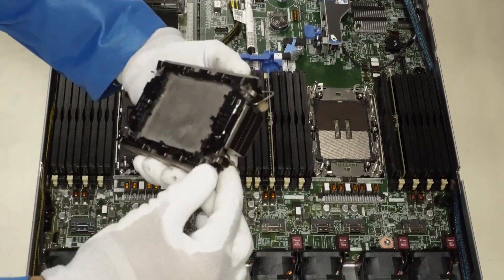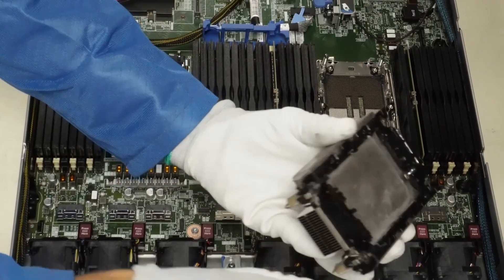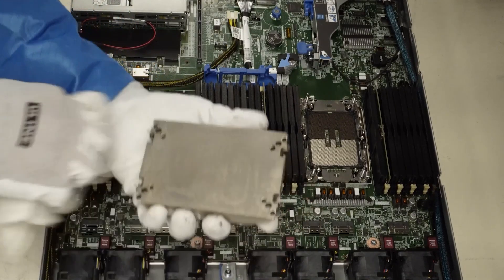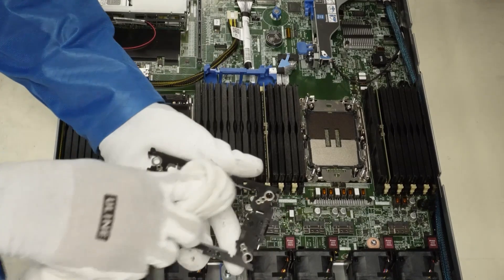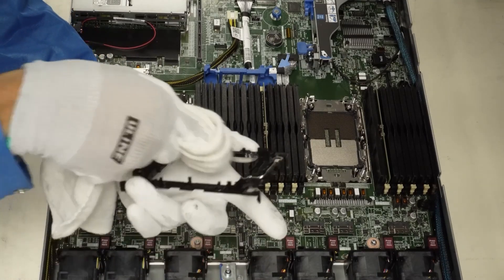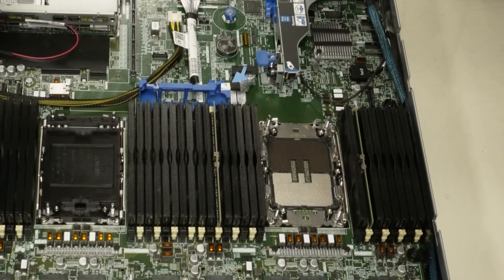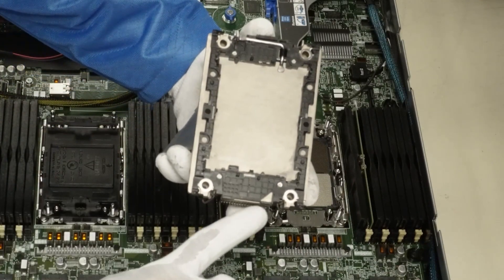Now that everything is clean, we can reuse our heat sink and bracket. Take the clips holding the bracket to the heat sink, gently bend them back, and push the bracket up — it'll come off with a little work. When reattaching the bracket to the heat sink, make sure you line up the triangle on the bracket to the matching triangle on the heat sink. That triangle appears on the motherboard, heat sink, and bracket — it's what helps you line up the CPU in the right place.